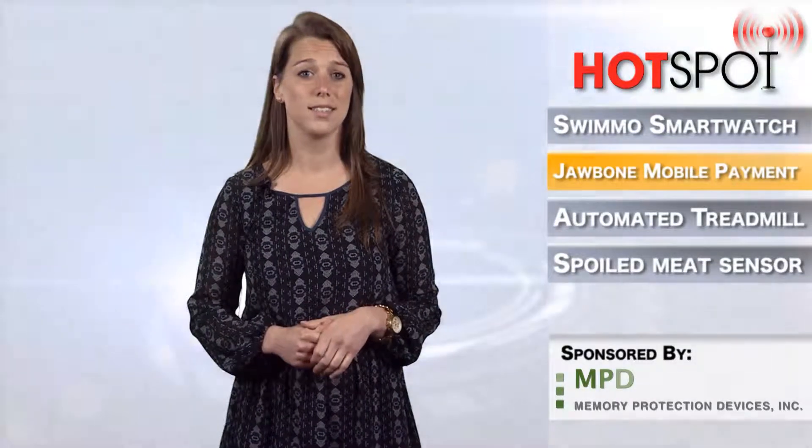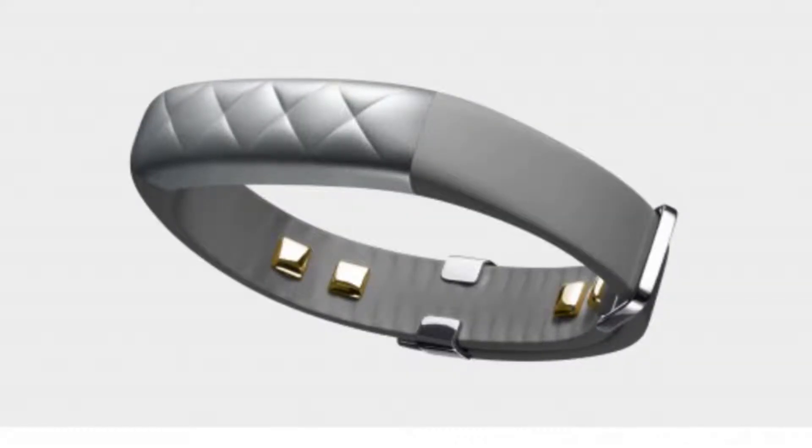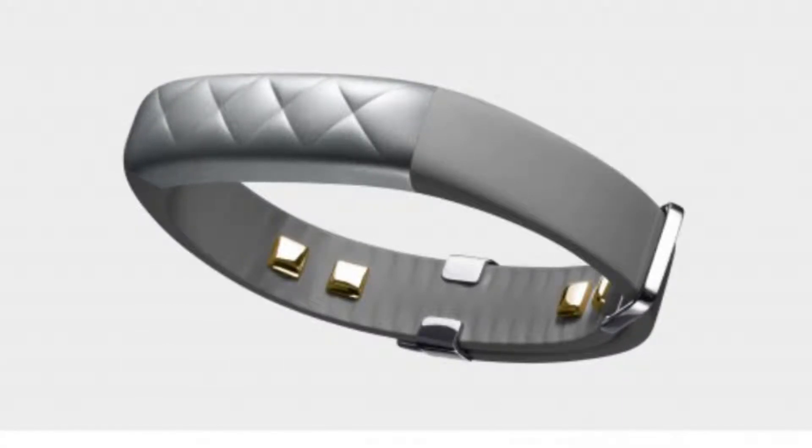That's disgusting. Anyway, it's water-resistant up to 33 feet and can last up to 7 days on a single 100-minute charge.